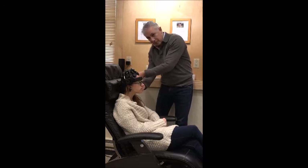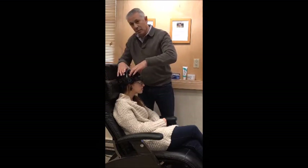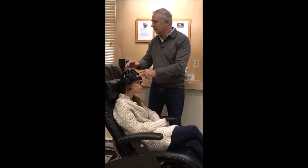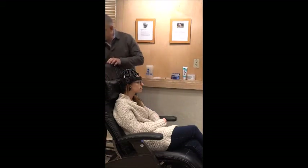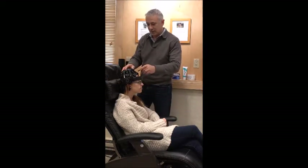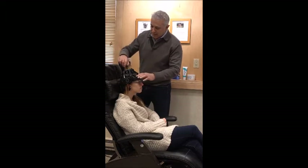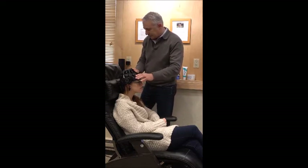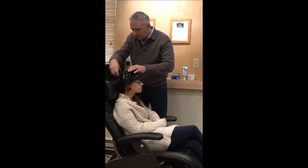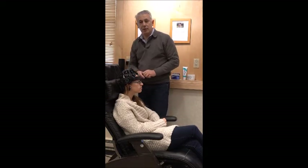We have four of these systems at Gray Matters, which allows us to significantly increase our productivity and our turnaround time. You switch the cap on like this. And to make sure that the electrodes are in contact with the scalp, we just turn each electrode like this — it goes through the hair. And really, it's as simple as that. We have high quality EEG.